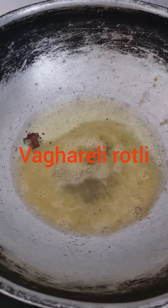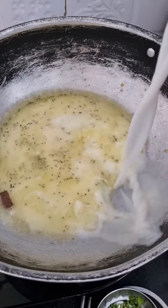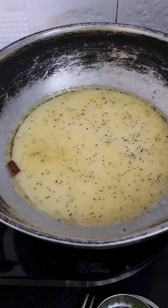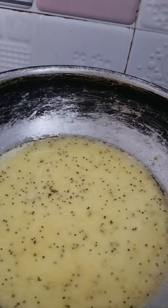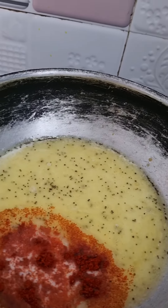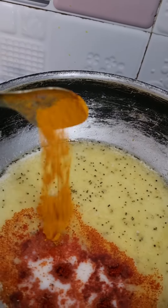Rai, chars, all masala — one spoon, half spoon haldi.